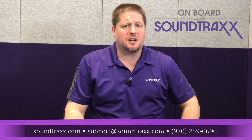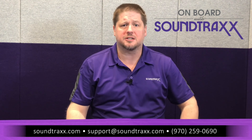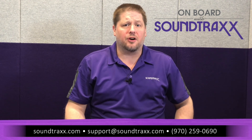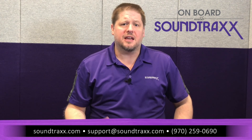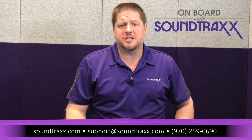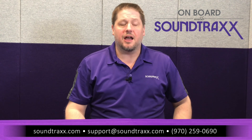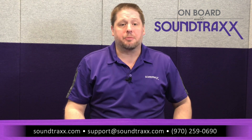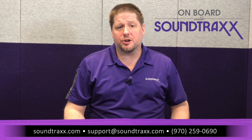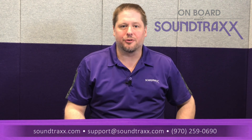For more information on what we've just talked about, please visit our website at soundtracks.com and go under the manuals tab — you're going to see active manuals for all of our current products explaining all of the features we've talked about today. If you get stuck or need help, our support department is a phone call or email away. Call 970-259-0690 and press extension 22 to reach Josh or myself. You can also email us at support@soundtracks.com. Please like and subscribe to our channel for more content, and comment below if you have any questions or need help. Thank you for watching.